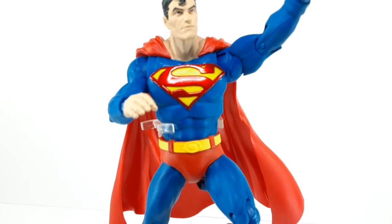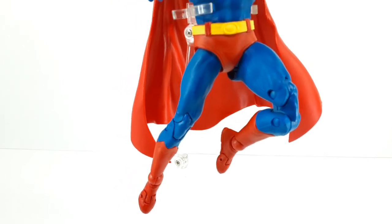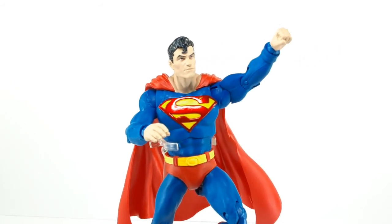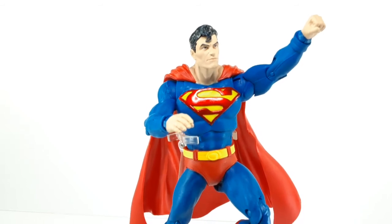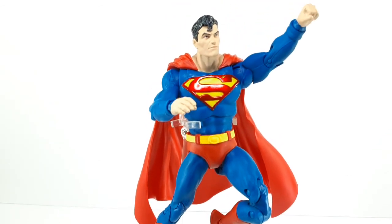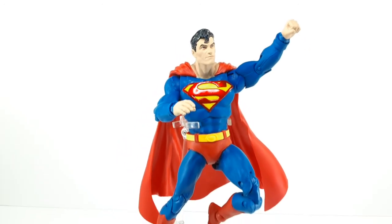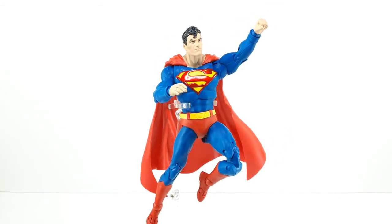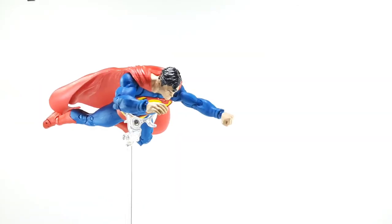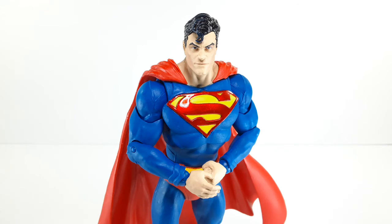I wish that cape was made out of a cloth material but it's okay — he poses very well and I do like him a lot, he's a nice looking Superman. He reminds me of the old school one, not the new school one. I prefer this look to the new ones. It's a bird, it's a plane, no it's Superman! He decided to land — looking good, like that outfit.